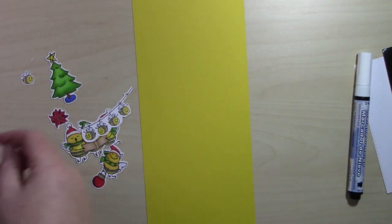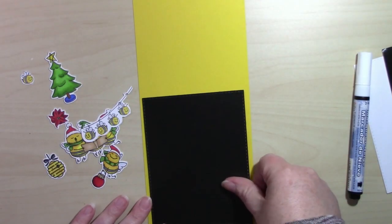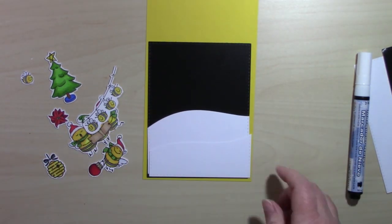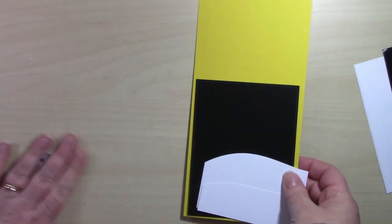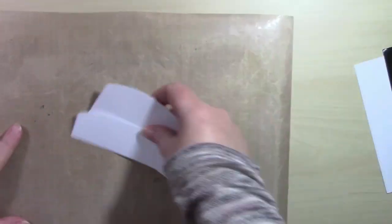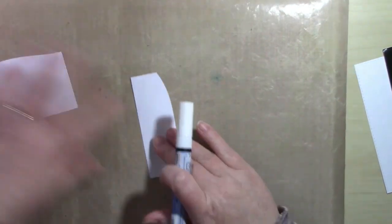This stamp set is the Art Impressions Christmas Bee. The paper pad is Let's Talk Bees by Scrapping for Less, and I'm also using the snow marker. There are links in the blog which you can find over on the Scrapping for Less website. This is going to be a fairly simple card but it's going to have a lot of added detail to it.